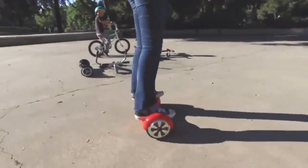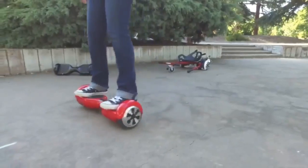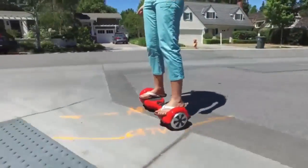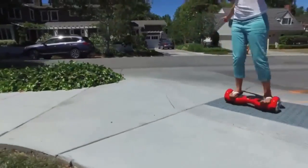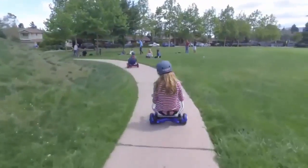The Hoverboard is a pretty amazing piece of technology. It houses two powerful electric motors, self-balancing software, and a high-capacity battery, all in a compact and affordable package. Unfortunately, it can be a handful to control. We knew there must be a better way, so we set out to harness that power while making the experience more enjoyable and accessible to everyone.